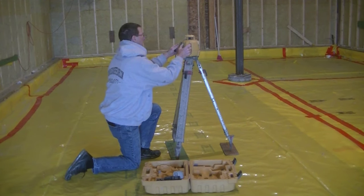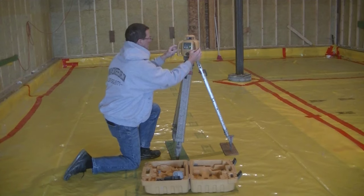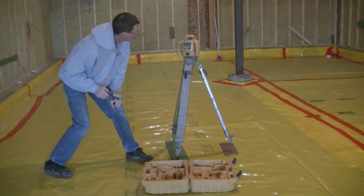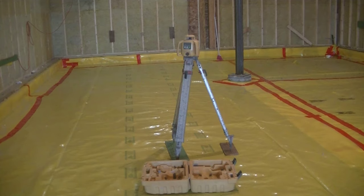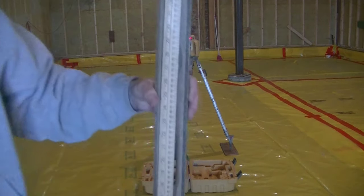This is a self-leveling laser. What that means is you just need to push the on button, and the laser will self-level itself, as long as the base — which is that tripod I have — is somewhat level. It can't be too far out of level. You push that button, the green light is flashing, and as soon as the laser is level it'll start spinning like that. So now we're good to go.